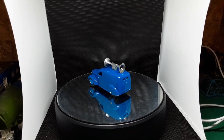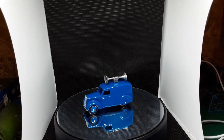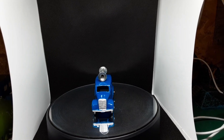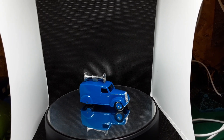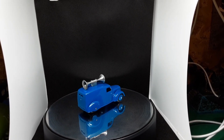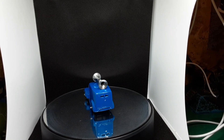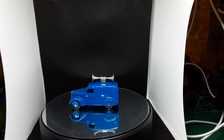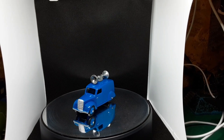Thanks for watching, I hope you like this one. I know it's not complex with bits and pieces turning and lights flashing and everything else, but it's a restoration of an old Dinky toy and it looks nice on my shelf. Okay then, onwards and upwards to the next one. I wish everybody well and I'll see you next week with something different. Bye for now.